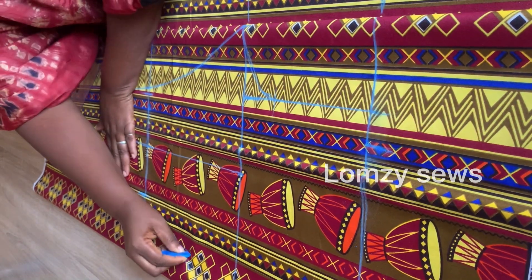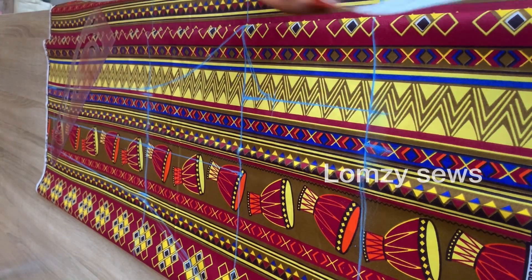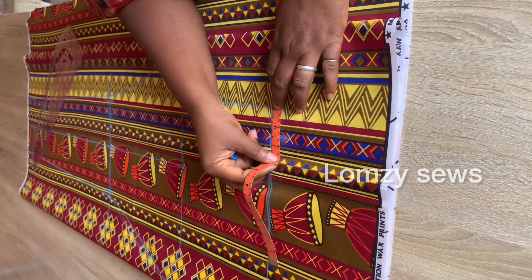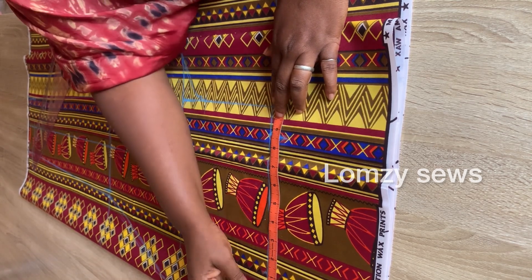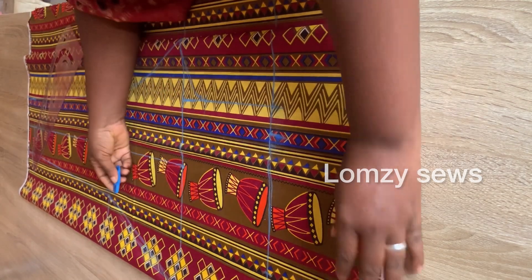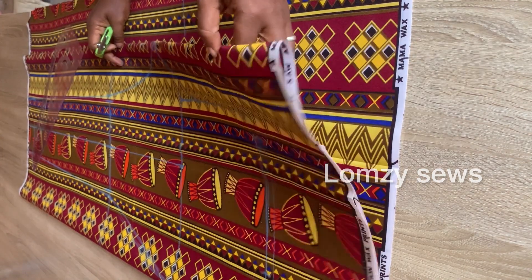I'm sorry this went off camera, but I'm connecting this to the hip line. Next, I'm going to get the waist circumference — divide your waist by four, and whatever you have, add two inches: one inch for sewing allowance and one inch for ease. Mark it and connect like this. Add half inch joining allowance on the waistline — and this is it for the front.